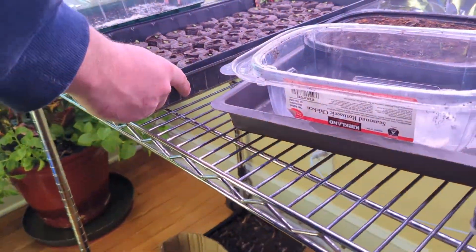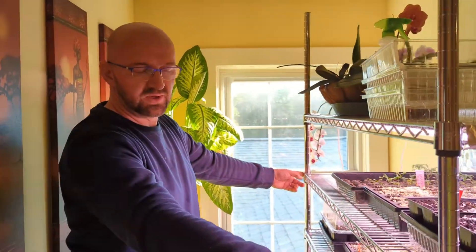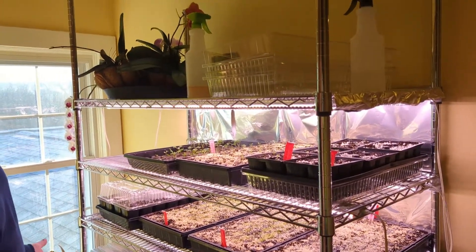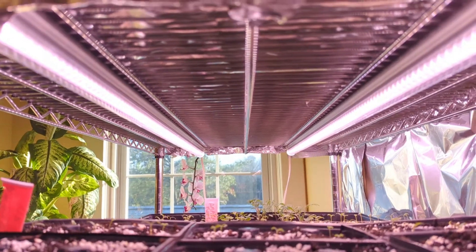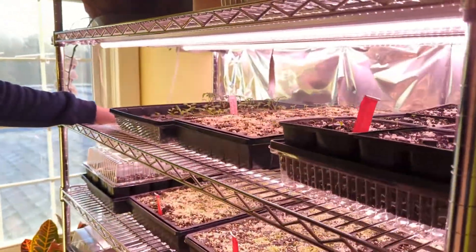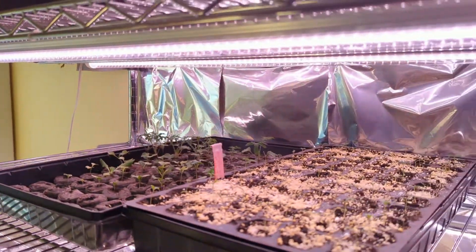This shelf is a four-foot, 48-inch, four-tier metro shelf. We got it from Goodwill for 50 bucks and we found these lights on Amazon — I believe it was six lights for about 96 to 100 bucks. They are LED full-spectrum lights and they do radiate a little bit of heat, which is why I want the peppers on top of them — it gives them almost like a heat mat effect.